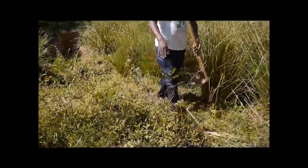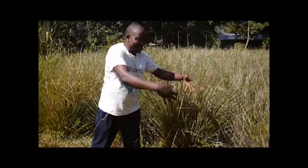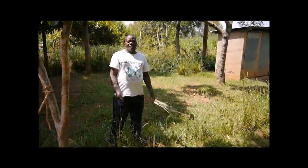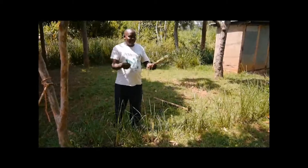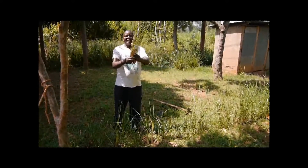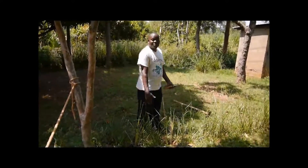When the hedge develops to this level — when it is mature — you can remove it from here and go use it in your land along the contour lines. The first step: you plant your nursery, and then when it is mature enough, you remove the grass, split it into pieces, and then plant according to the contour lines.